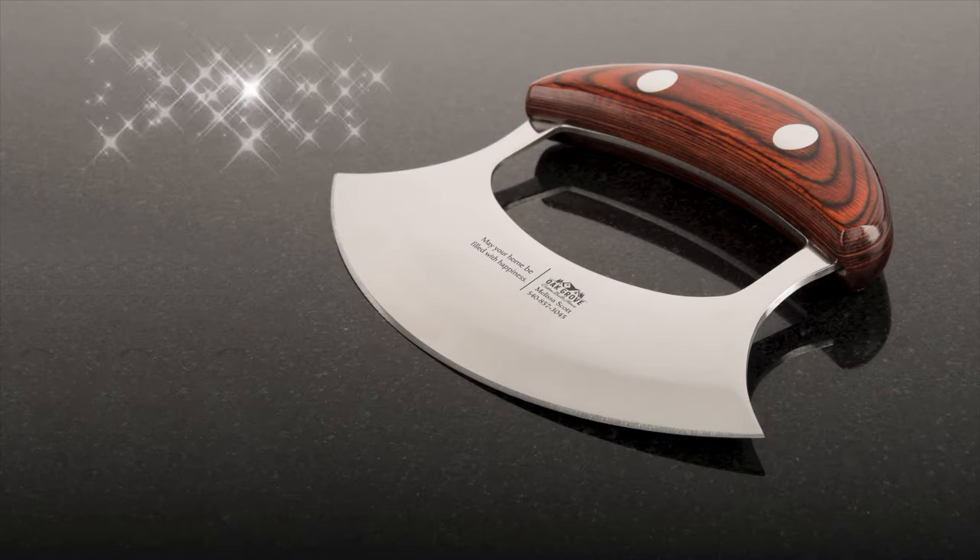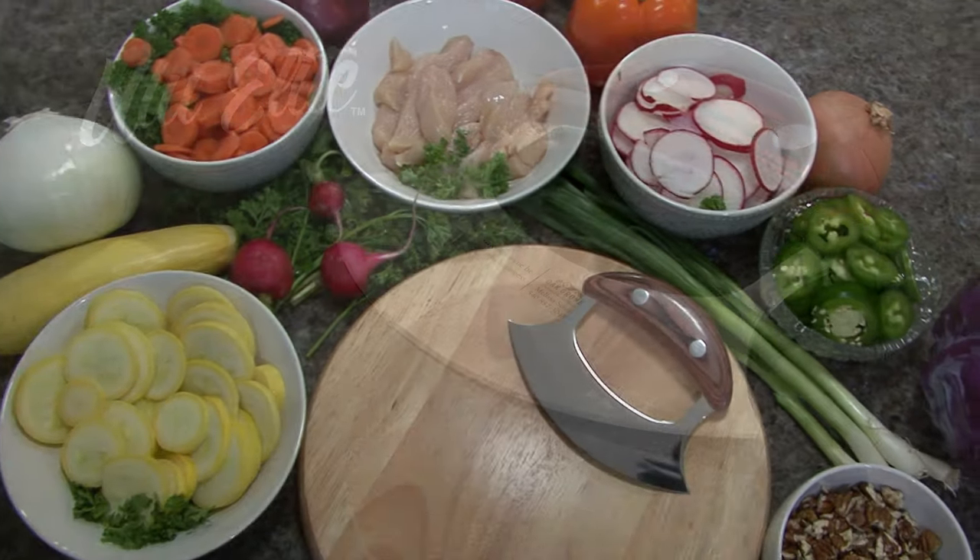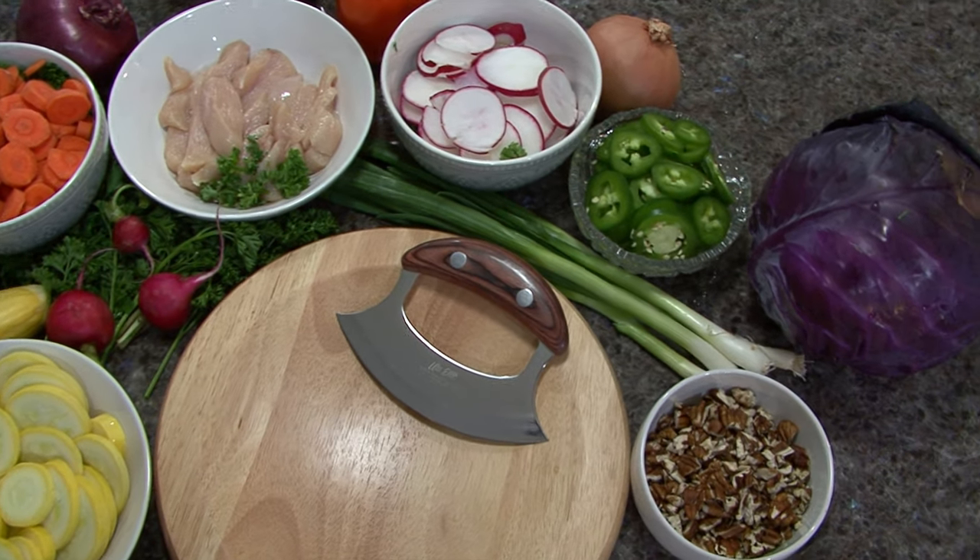Get ready for a revolution in food preparation with the ULU Elite, the knife that will change the way you chop and slice forever.